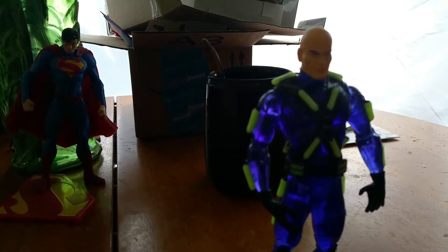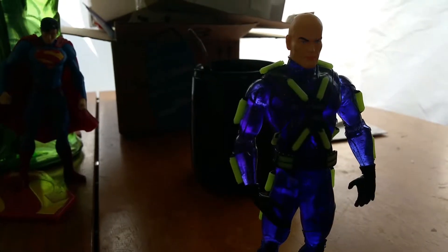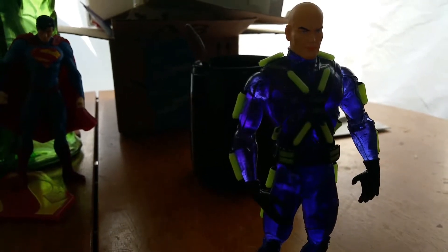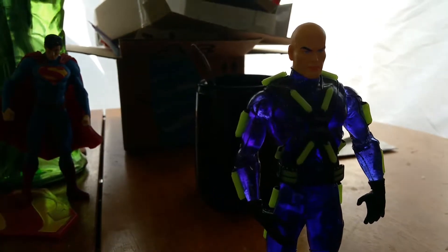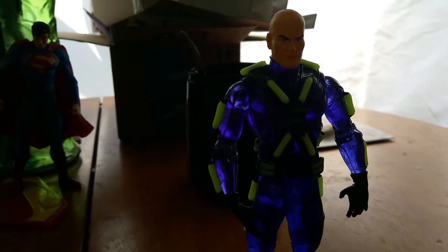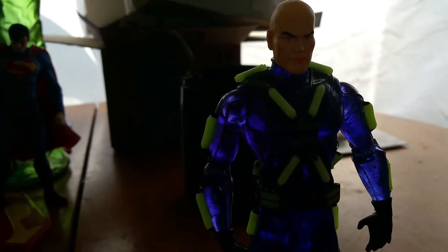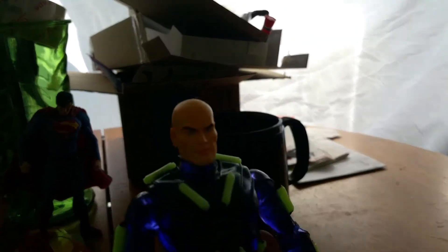Hey, what's up you guys, bringing you another action figure review here. AFG here bringing you another extra review of the Alex Ross JLA Justice League of America action figure.